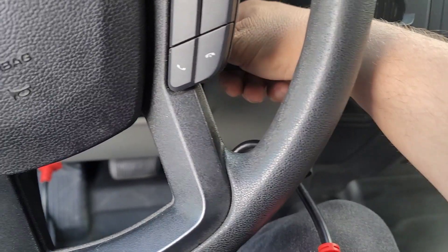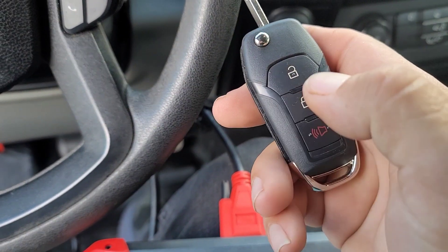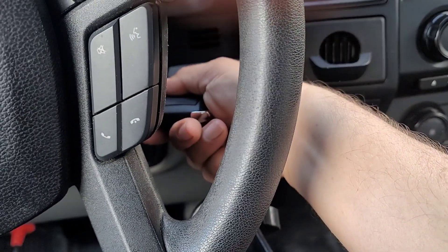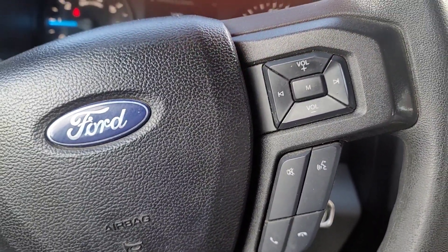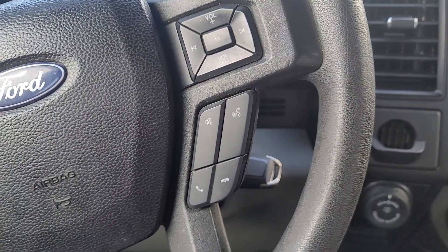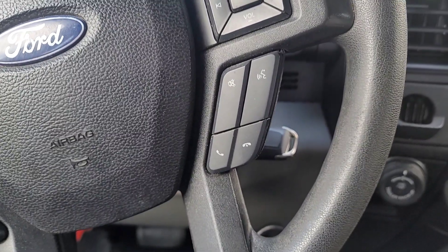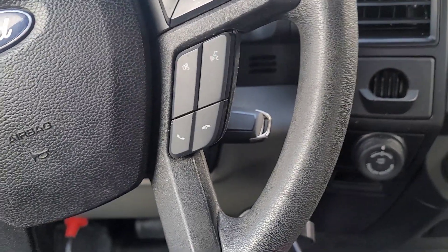Ahora vamos a quitarla — we can take it off and see if it works. I'm going to turn it on. Let me close the truck, put the new key in the ignition, turn it on. And this is how to program a 2017 Ford F-150 to add another key. See you guys.